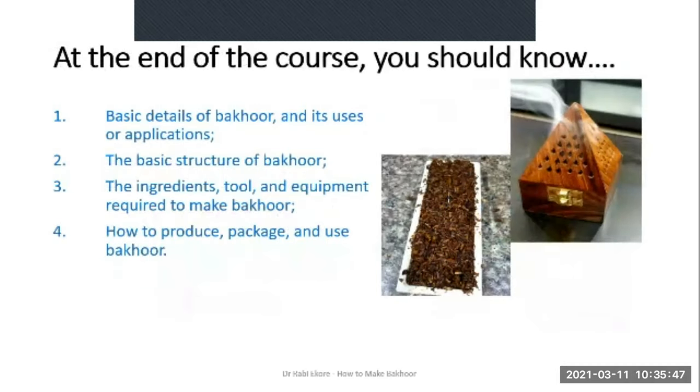At the end of this course you should know the basic details of Bakur, the Arabian incense, and its uses and applications — especially in the Middle East or Arabian countries. You should know the basic structure of every Bakur you see, the ingredients, tools and equipment required to make Bakur at home, and how to produce, package and use Bakur.